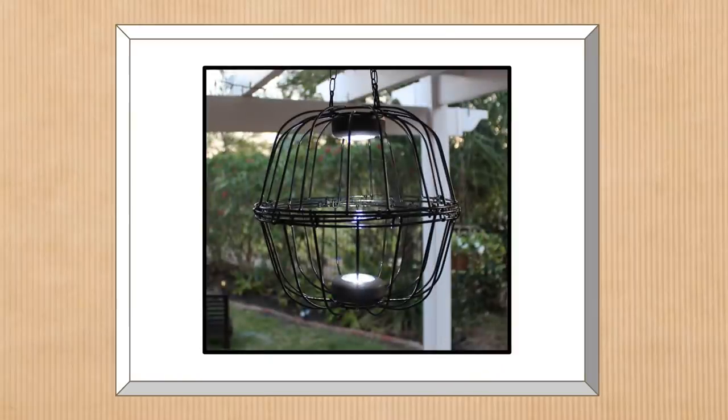Here is the finished project hanging up. You would be surprised how much light this little baby gives off between those two puck lights — it's quite illuminating. I'd show you more, but I don't want to give too much of that makeover reveal away, but you will see more in that makeover video.